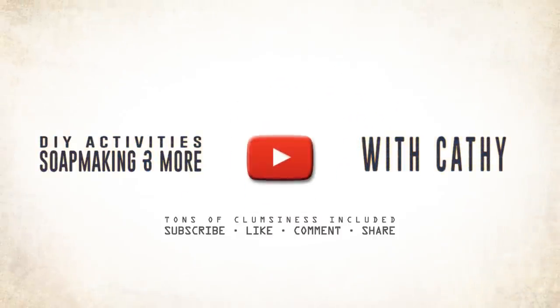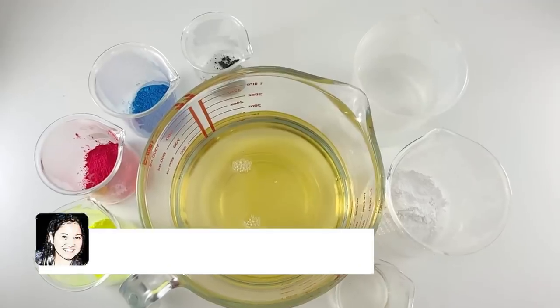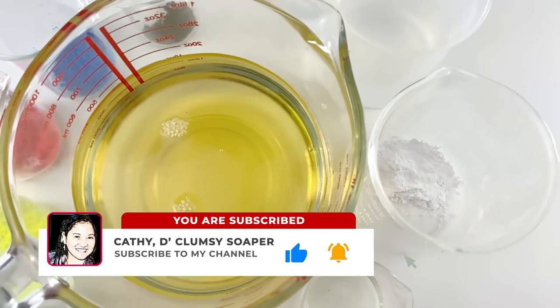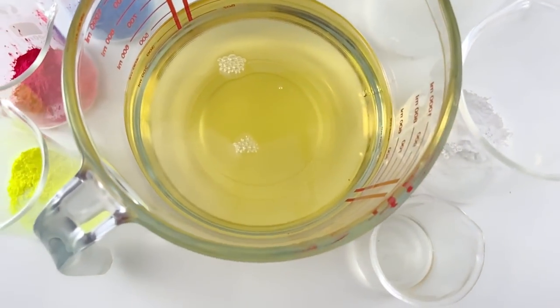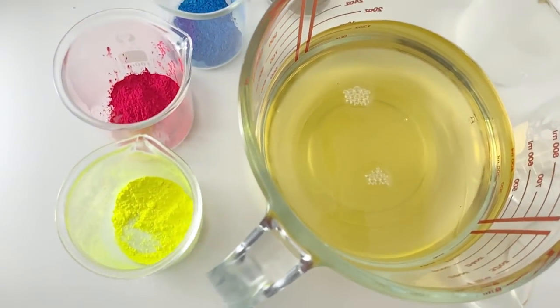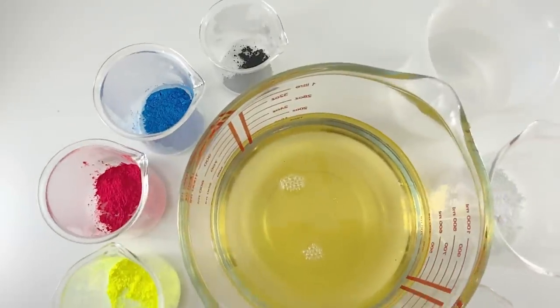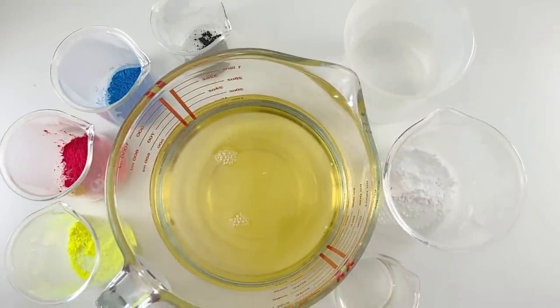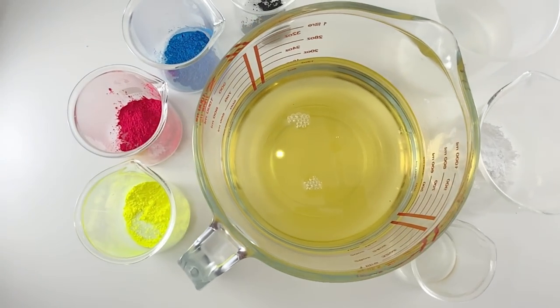Hi everyone! I'm Cathy, the Clumsy Soaper. Soap making is my creative outlet and this channel is all about soap making. Today, I would like to share with you a soap design technique for your cold processed soap using a soda bottle. From now on, you better keep your soda bottles because you can still use them for your next soap making project.